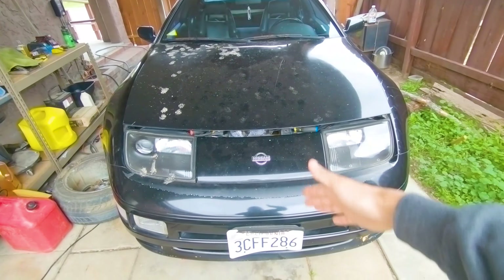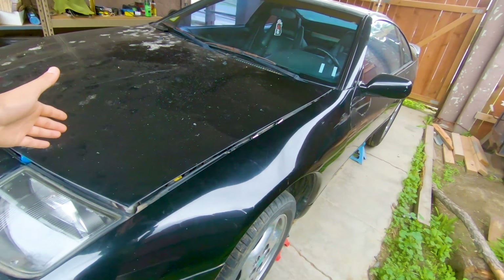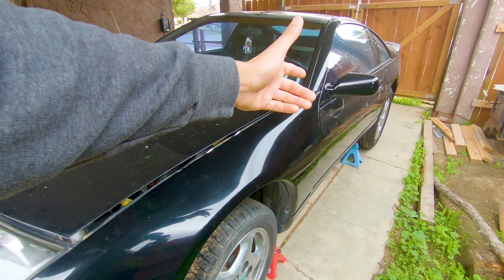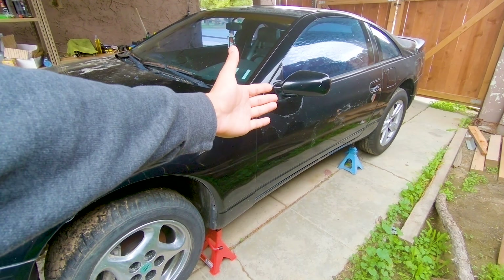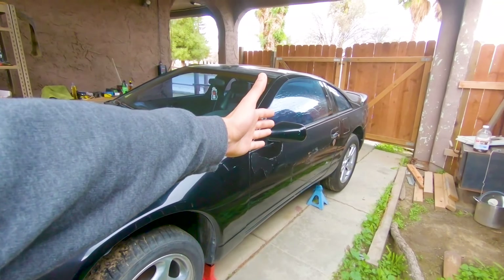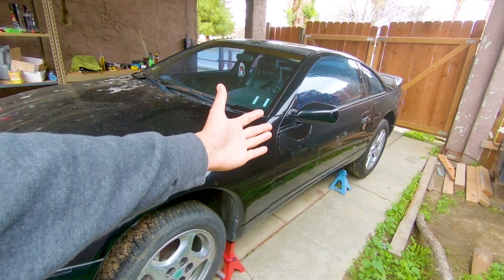Welcome back to another 300ZX video. Today we've got a fuel filter to take off and to drain the old fuel out. Hopefully there's a drain plug — if not, we're gonna have to figure something out. Let's go ahead and search under the car to see if there's a drain plug and hopefully we can drain all the gas.